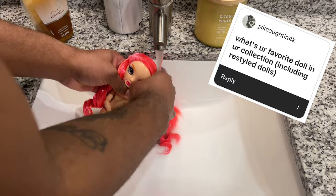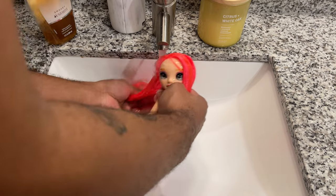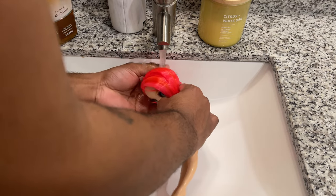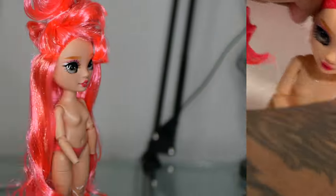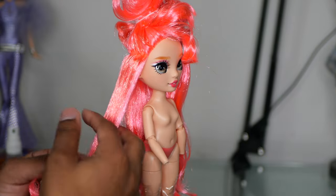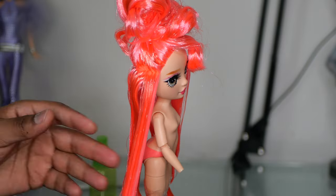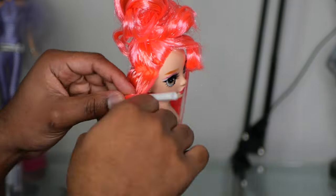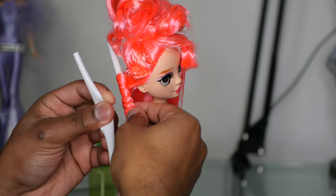What is your favorite doll in your collection, including restyled dolls? This one is actually a hard one. I have kind of favorite dolls in different categories, but if I had to say my favorites overall: I actually have a custom Sailor Moon doll that I paid like $300 for from an artist on Instagram, or either her or my Bratz Sweet Dreams Felicia. Those are probably my favorite dolls — I can't just pick one.